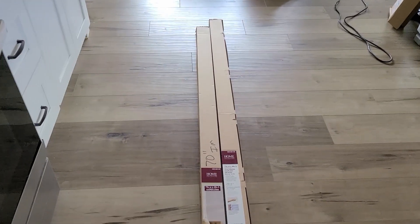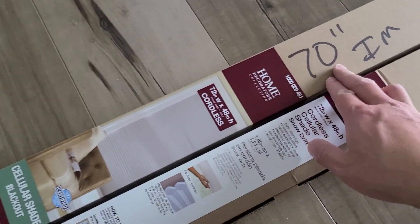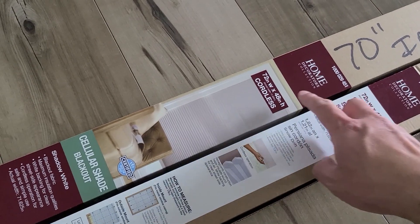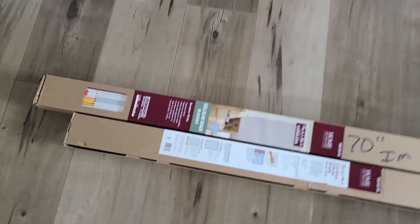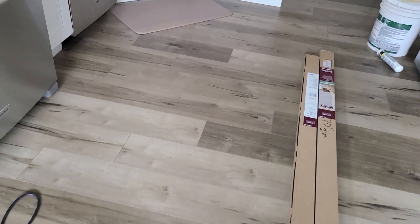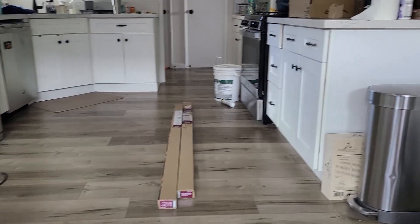Unfortunately IKEA did not make the size we needed. We needed a 70-inch width, so we went to Home Depot to pick these up. They will cut it to whatever width you want. They can't cut the height, but these will still work for us. Let's unbox and figure out how to install them.